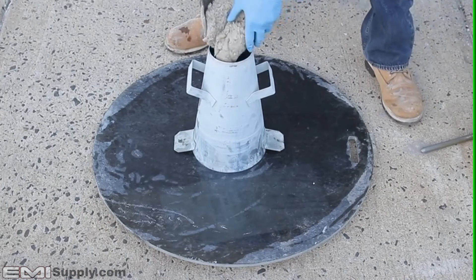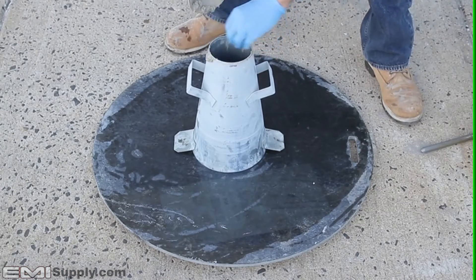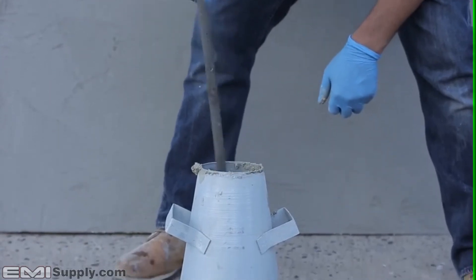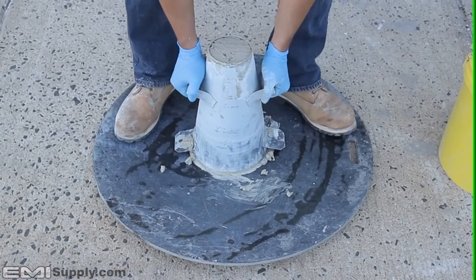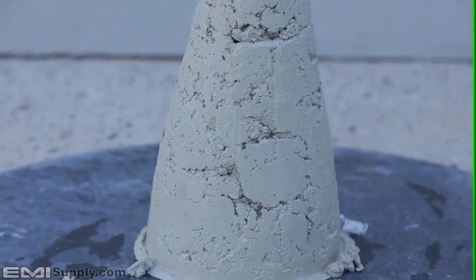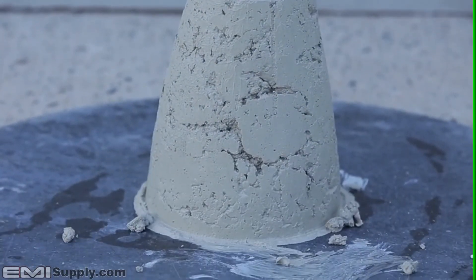Here is an example of a typical slump test with conventional concrete. As the concrete is placed in three different layers, it will be rodded each time. This is to consolidate the mix. When the cone is lifted, you can see that the concrete has no fluidity at all and will be difficult to place.